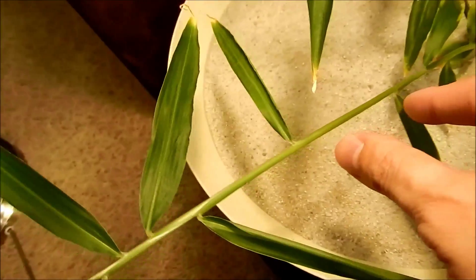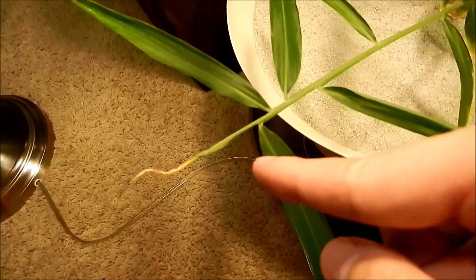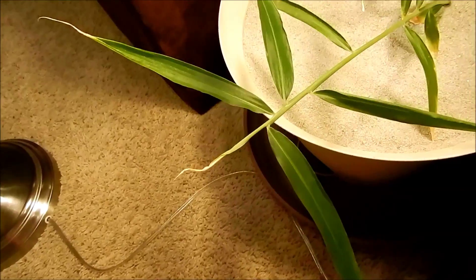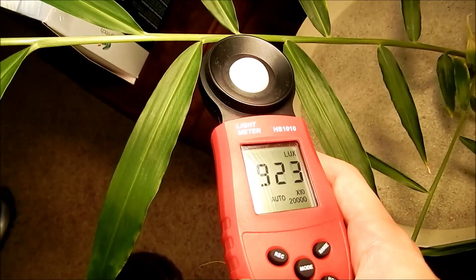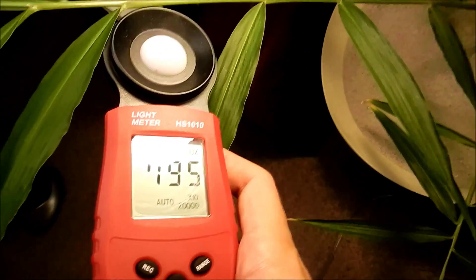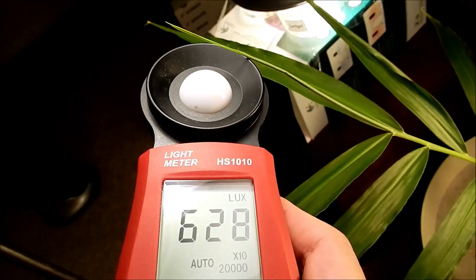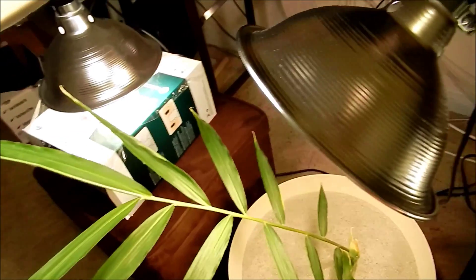It's the same way for this one — look at how long those internodes are. When it gets to the end, it does that. And likewise, this is a leaf that never quite uncurls. So here's my trusty light meter. It gets 9,000 lux over there, 8,000 something over here. This tip gets 6,000, 4,000. So this lamp is not all that effective because it doesn't have a reflector like this one.